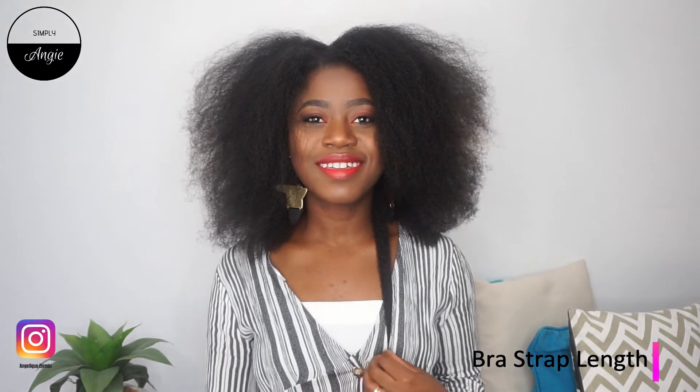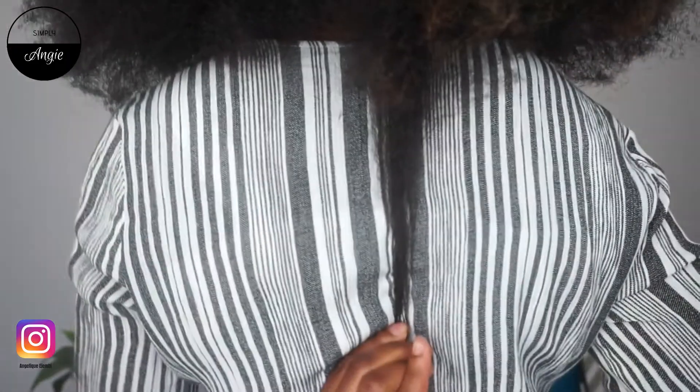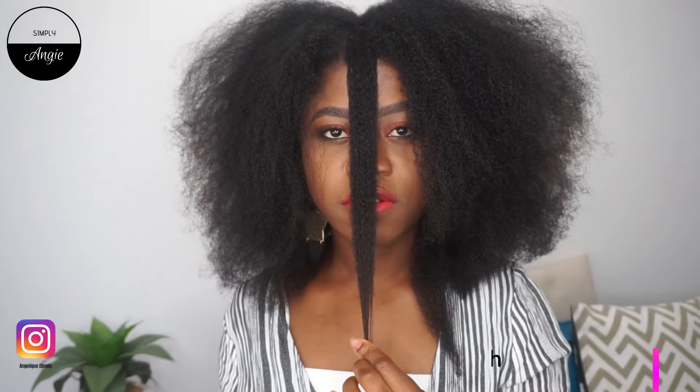Let's actually measure it so I can come back in another two months and show you guys the progress from now. This is the back of my hair — I think it's way past bra-strap length. I don't know what to call this length. And this is the front of my hair.